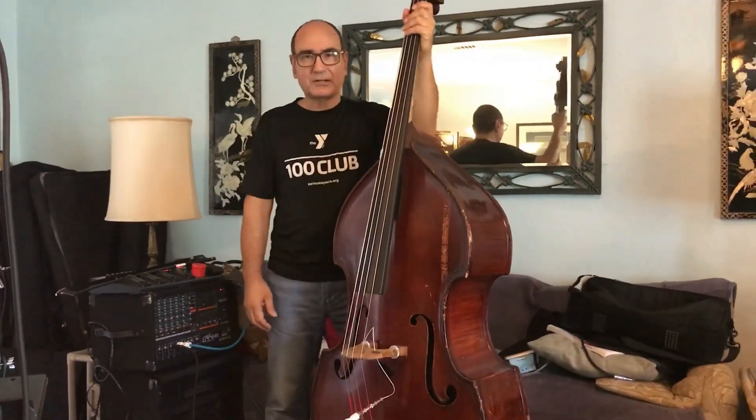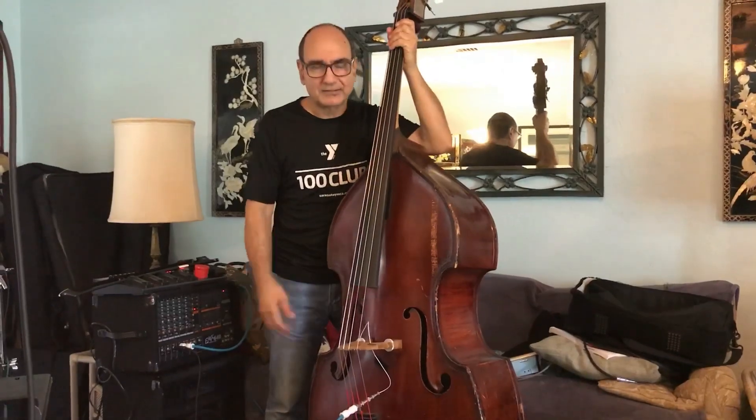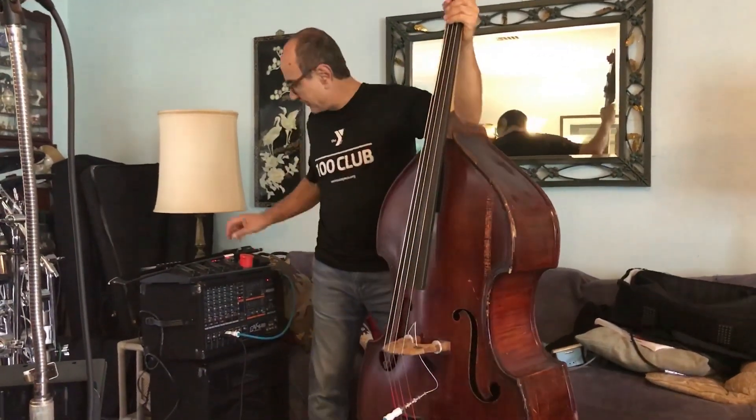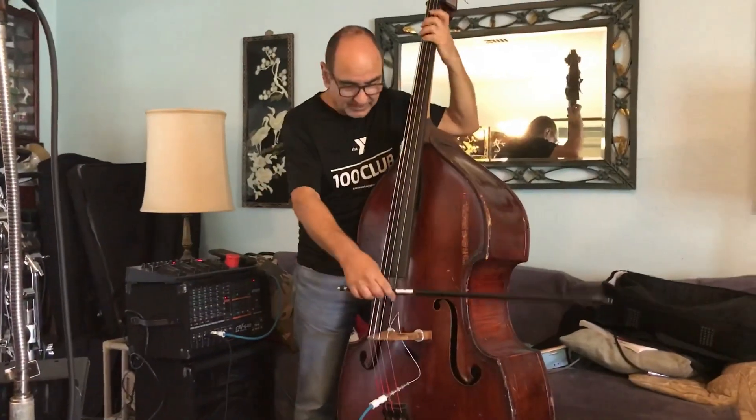You just have to kind of deal with it. But yeah, this bass is just so much fun — it has a great sound. It doesn't sound like most basses; it sounds more like a cello.